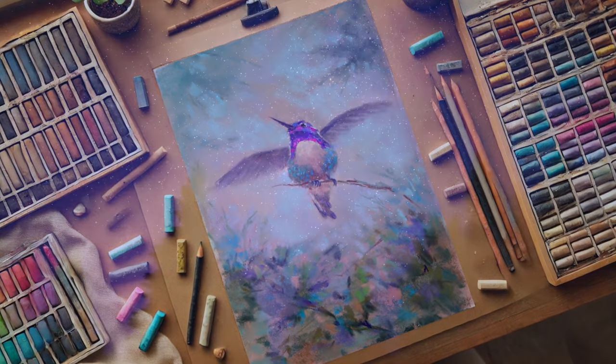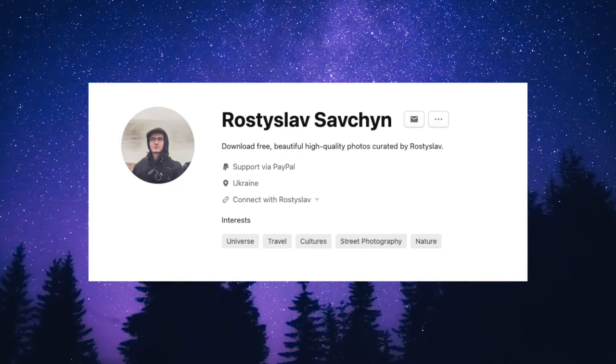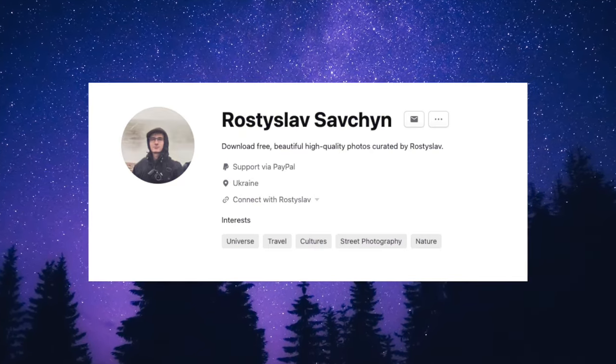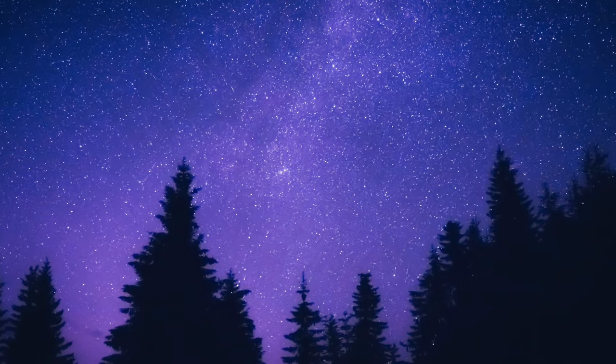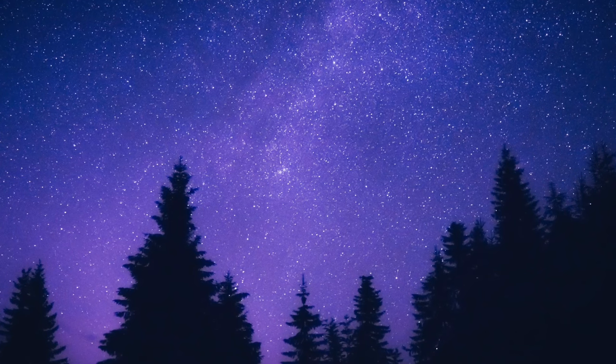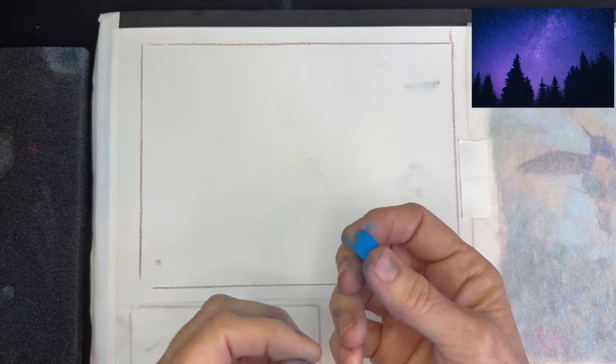I wanted to control some of the color in my background. For this painting I wanted to use this beautiful reference image from Unsplash.com — thank you to Rostislav Sovchin. I'm blessed to have a few followers from Ukraine here on my channel. The area I have marked off here is approximately eight and a half inches by six inches, and I've got to capture this gorgeous glow of that sky.